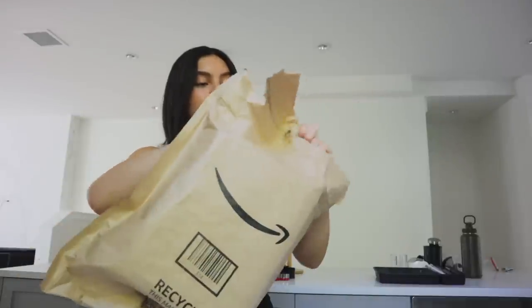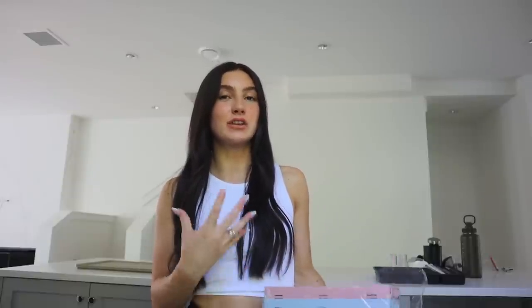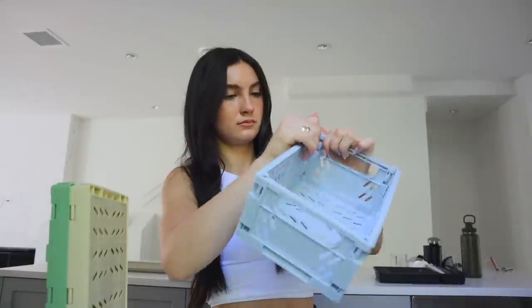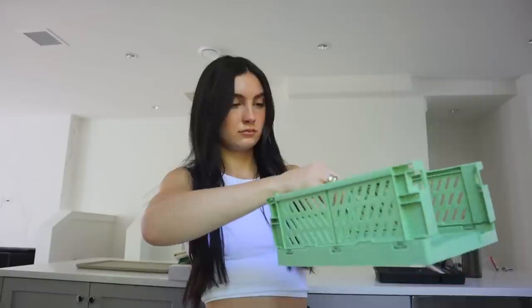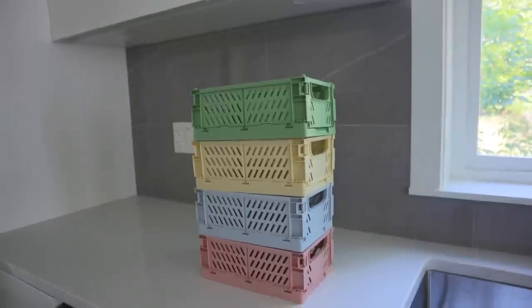I got these containers off Amazon — I was originally going to use them for my bathroom but I feel like I can just order more because they'd be really good for the kitchen too. They're like colorful crates and they would look so cute in the kitchen. Oh my god, they're so cute! They came in pink, blue, yellow, and green. I didn't realize I would need little baskets like this to organize littler things in the kitchen just to make it look more appealing. They literally just assemble like that — they just really match the vibe and aesthetic of the kitchen!